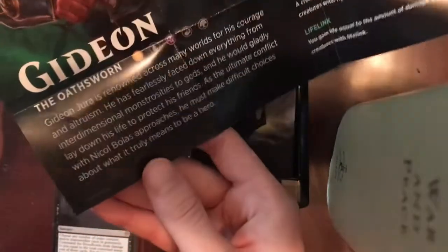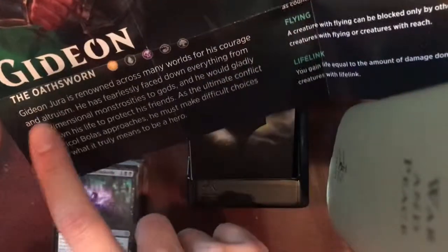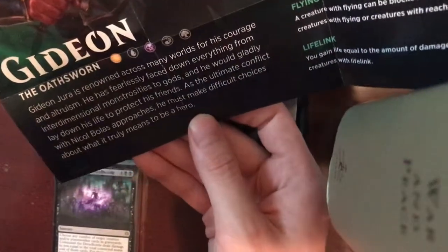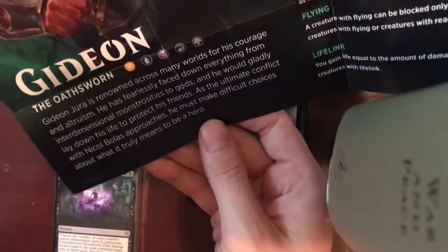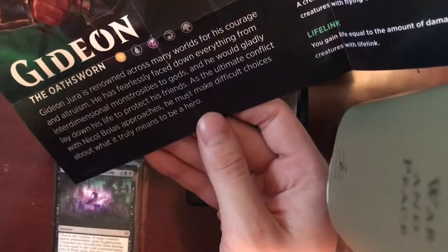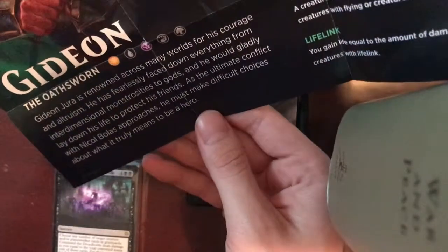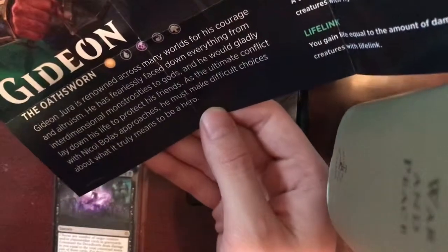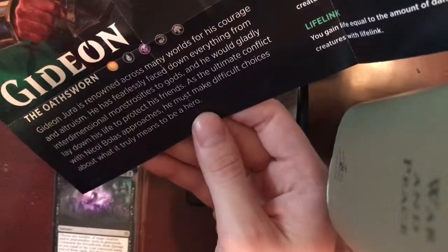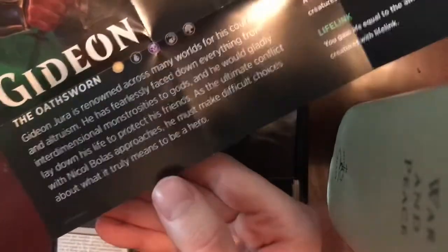Gideon is renowned across many worlds for his courage and altruism. He has fearlessly faced down everything from interdimensional monstrosities to gods. And he would gladly lay down his life to protect his friends. As the ultimate conflict with Nicol Bolas approaches, he must make difficult choices about what it truly means to be a hero.